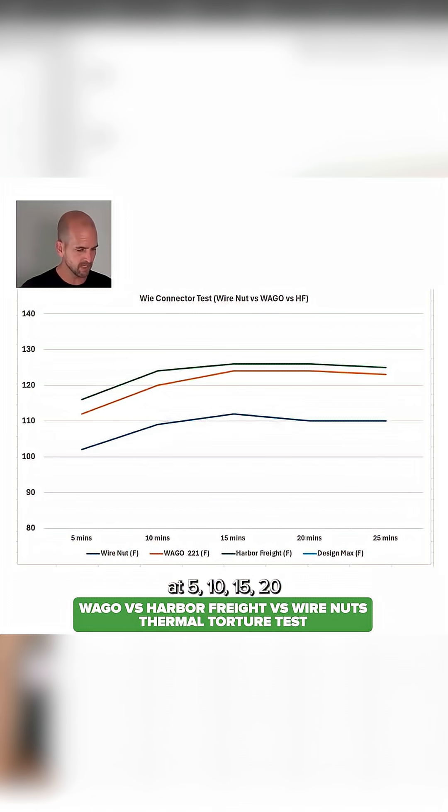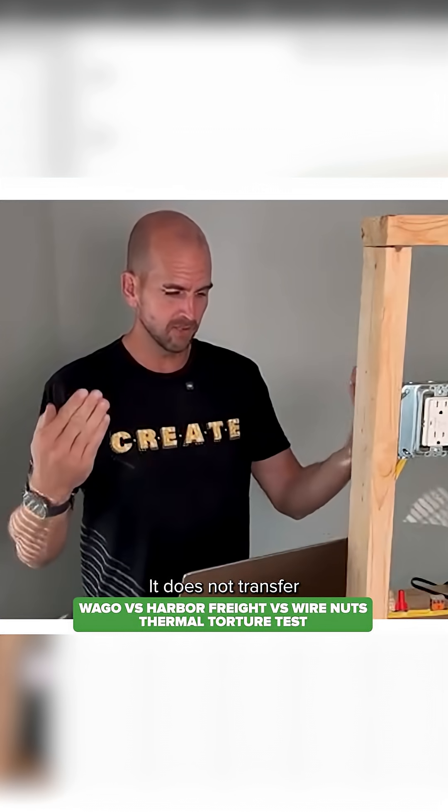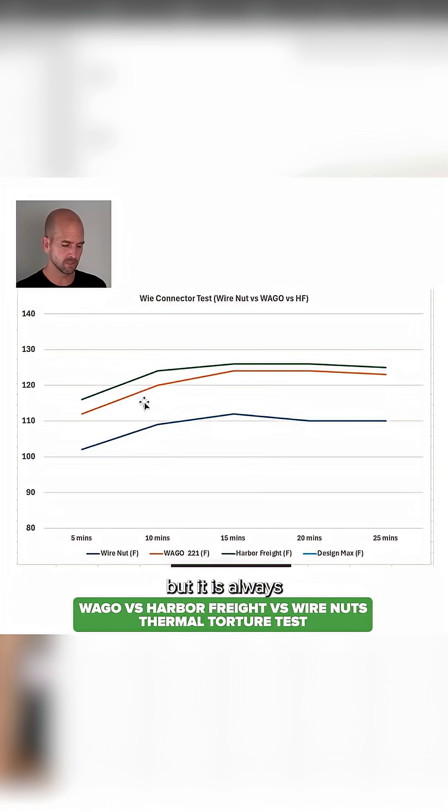Looking at the data at 5, 10, 15, 20, and 25 minutes, you'll see columns for wire nuts in degrees Fahrenheit, WAGO 221, Harbor Freight, and a design max. The line graphs show that across all of my different testing, the wire nut is always the best — it has the least amount of resistance and therefore the least amount of heat, or at least from the outside it does not transfer heat out as much. It is always the lowest temperature when tested versus lever nuts. The WAGO lever nut was slightly better than the Harbor Freight, but they all reached a steady state where heat generated equaled the amount rejected to the environment since it was open to the air.